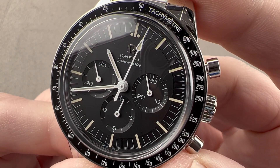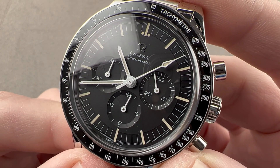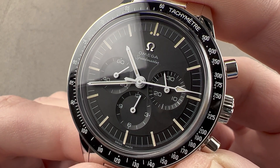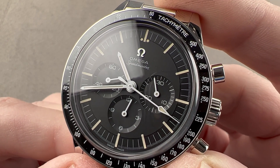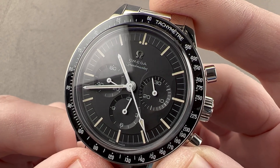Today we are discussing a tribute watch launched in 2020. This is the Omega Speedmaster caliber 321 chronograph, better known by its nickname the Ed White. It is dedicated to the memory of the American astronaut who took America's first spacewalk in 1965, and it resembles the reference 105.003 that he took on that endeavor.